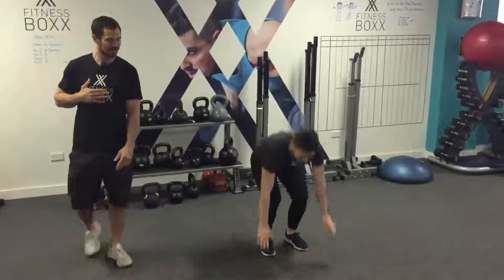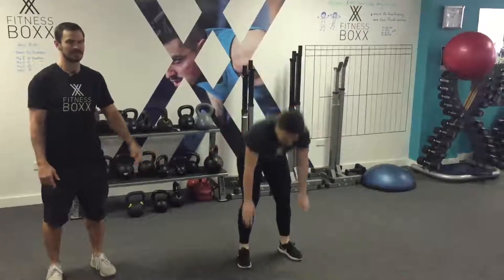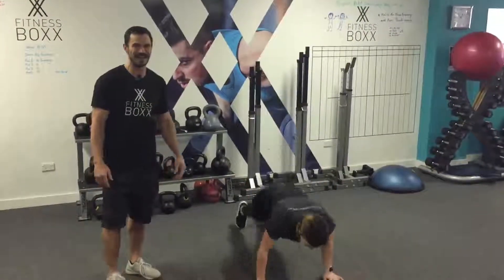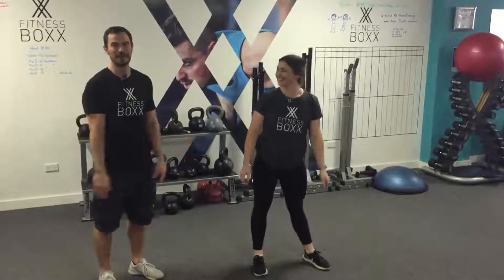What we're looking for is your chest to touch the ground, and from there standing back up and jumping. I want to see those feet clearing the ground when we leave. You can chuck the little clap in over the head — everybody likes a little clap while they're having a workout. So that's your burpee.